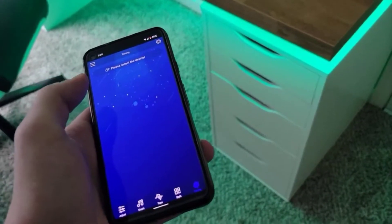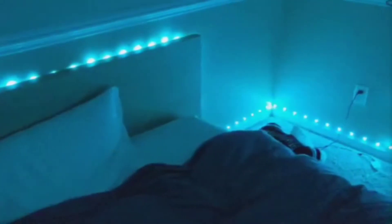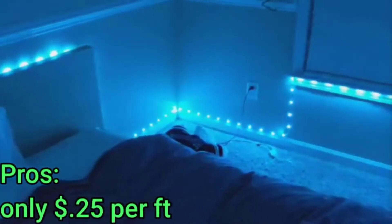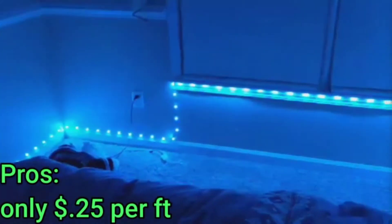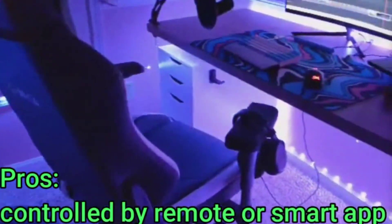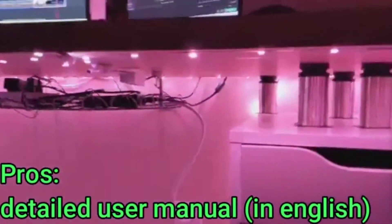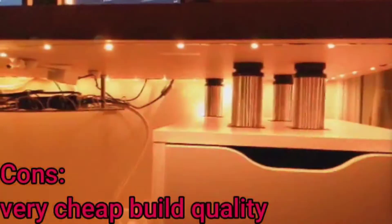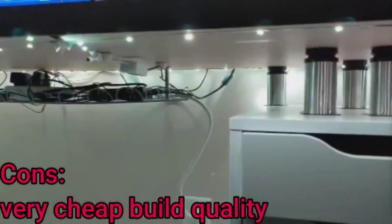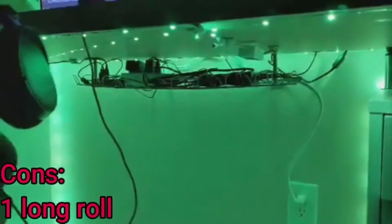For a $10 kit this is pretty good because most don't even include an app until you're at the $20 price range. For the pros: it's about 25 cents per foot, probably the cheapest you can find; it has Bluetooth connectivity; it includes a feature-packed smart app; and it has a detailed user manual. For the cons: pretty cheap build quality, very thin strip, very cheap connectors, and one continuous roll meaning you can't cut it without losing that real estate unless you buy separate adapters.